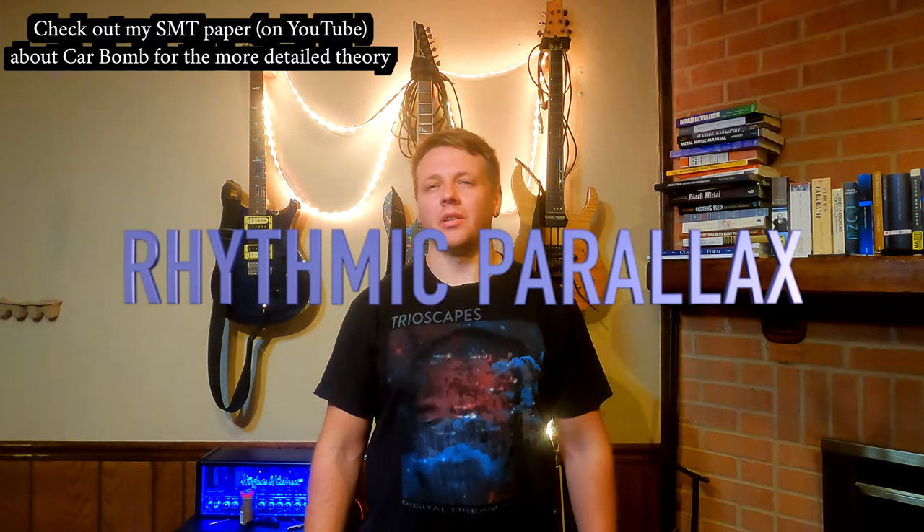This is a cool example of that thing I call rhythmic parallax, where it's pretty likely that this rhythm is fundamentally different in the ears of the band than it is to casual listeners. I'll give away the right answer first — or at least the way of thinking about this that you get if you slow it down, play it with a metronome, transcribe it, etc.